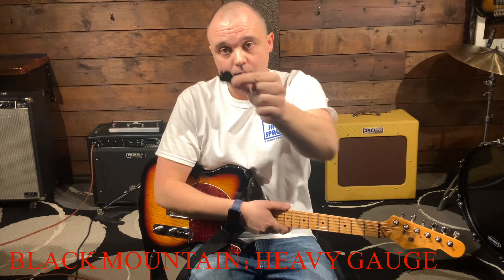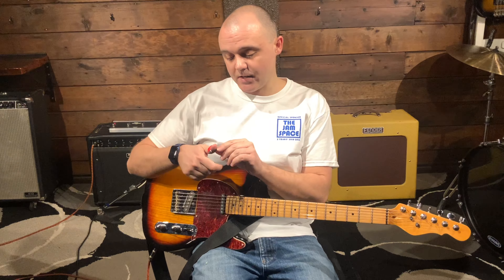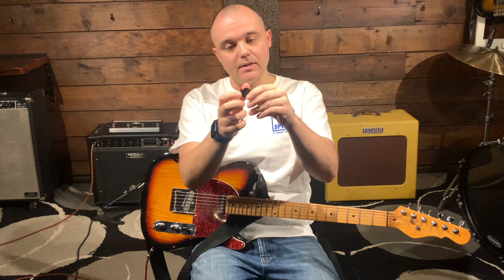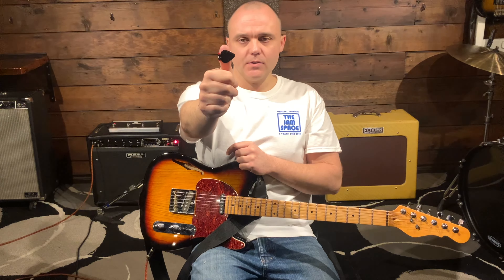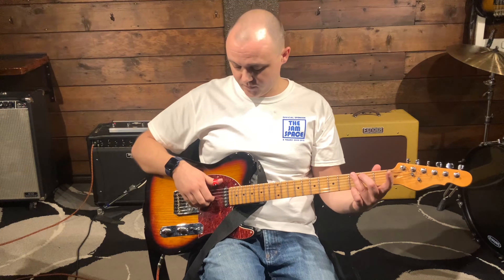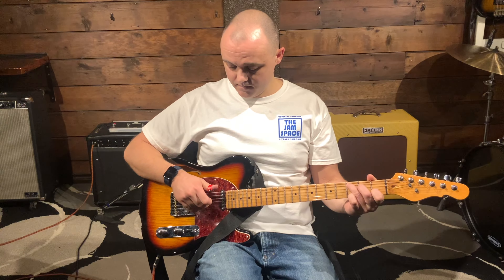Now we're moving on to the Fred Kelly, and this is just from Amazon so no special company history or anything. Fred Kelly Picks Delrin Bumblebee Teardrop — I got the large size and got them heavy, so 1.04 millimeters. I wasn't sure if I should get the large or the regular.